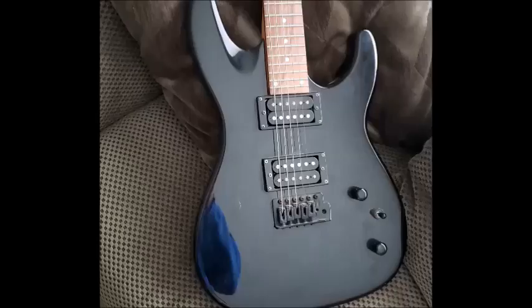The guitar did have some bridge issues — I had to replace the saddle on it, but the neck was fine, the frets were fine, and the whammy bar was fine. The pickups did work, but I wanted to teach myself how to replace humbuckers — that was part of my project. Not only did I want to learn how to paint a guitar, I wanted to learn how to replace components of the guitar. This project taught me a lot of things. Here's another picture of what the guitar looked like when I got it.